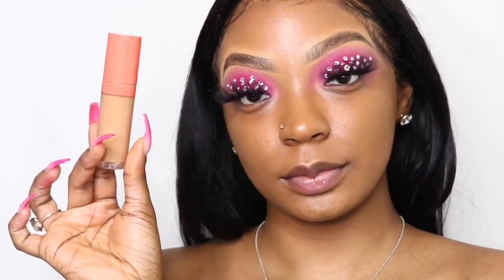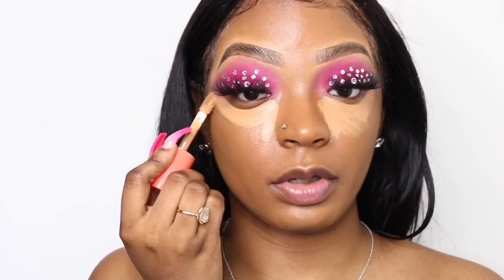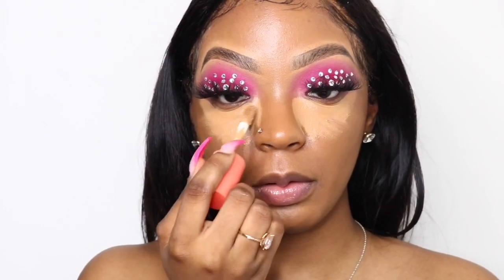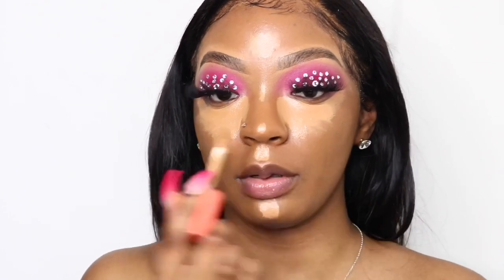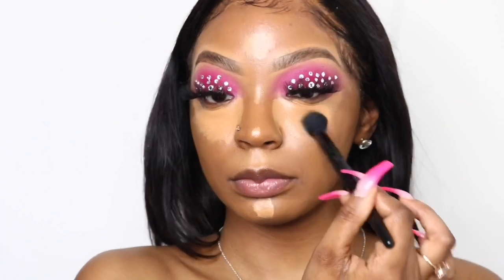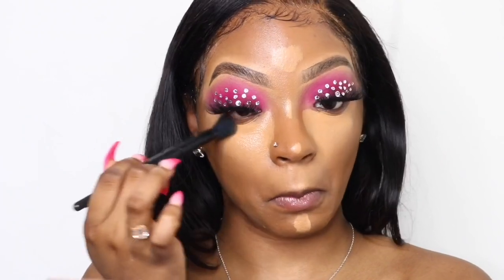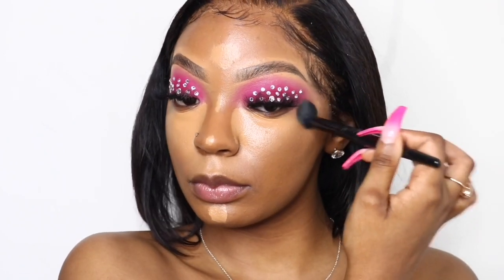Now I'm going in with my Juvia's Place I Am Magic Concealer in color 13. I like to go a little lighter than my skin tone so I can have a nice highlight, since the foundation I use is just a little darker than my actual skin. I go under my eyes, my nose, my forehead, cupid's bow, and chin. This concealer is super full coverage so I'm blending it out with the ELF Cosmetics Concealer Brush — it's a nice fluffy brush perfect for under the eye. Just make sure everything is blended out and those edges are seamless.